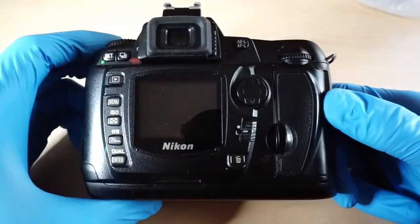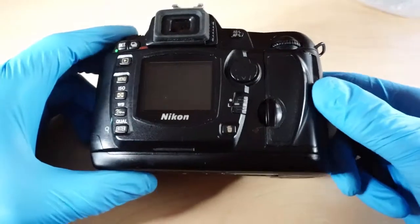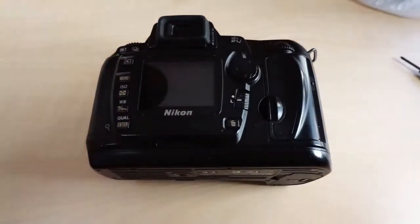First, we need to unscrew all the outside screws. You probably need to wear gloves just not to leave fingerprints everywhere, and an anti-static bracelet can also be useful. These screwdrivers are made by Lindy — the best screwdrivers I ever had.